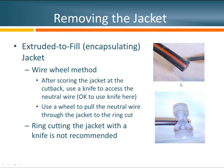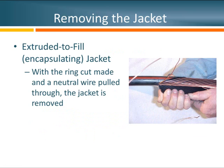With access to that neutral wire, the wire can be put through a small hole in the middle of the wheel, and then the wheel can be spiraled off the jacket back to the jacket cutback. How does the jacket actually get removed? Usually you can just peel it off once the wire has been pulled through. Many installers tell me it's a little bit easier to grab that jacket near the ring cut. Either way, you peel the jacket off and expose the neutral wires underneath.